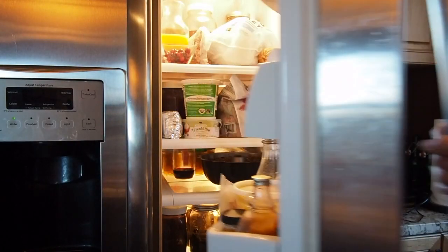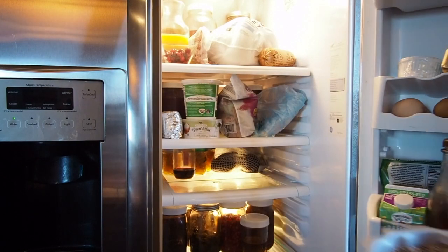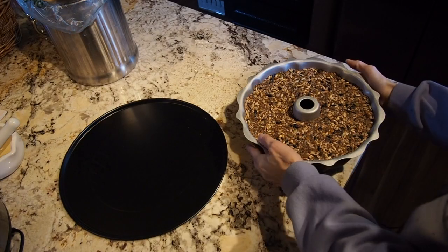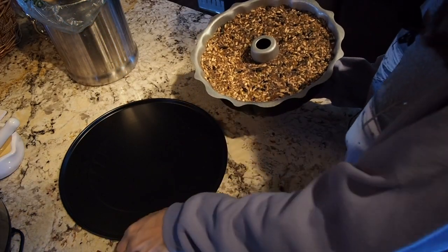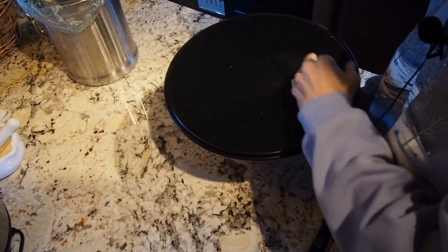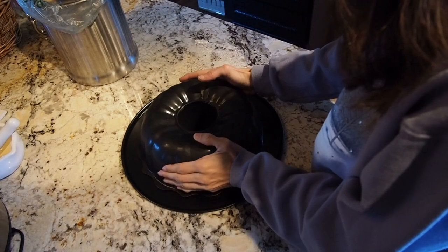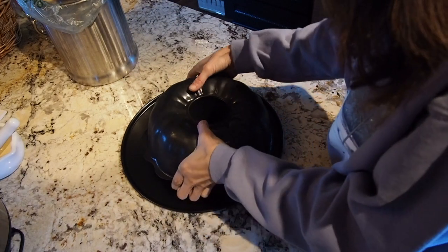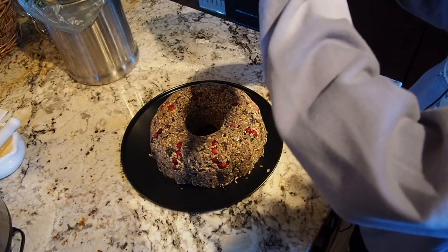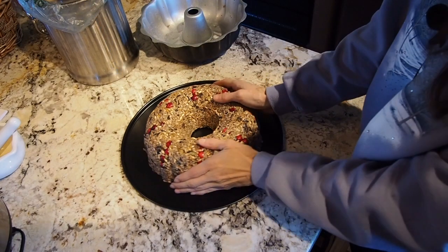It's time — it should be ready now. We're just going to flip this over onto a pizza pan and hopefully it comes out pretty easily. You may need to give it a tap to get it out. Perfect. Now we're just going to get a string and hang it up for the chickens.